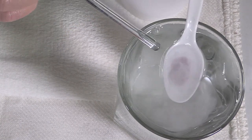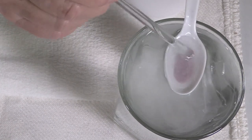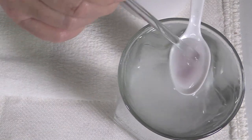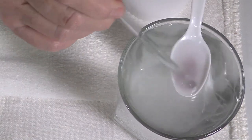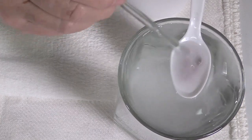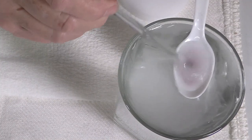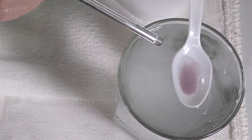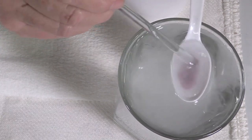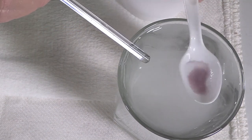What you see coming off the top of the water here is any debris that happens to have been ground into the enamel, although the Japanese enamels are very clean compared to some of the enamels that I've used over the years. And I'm going to keep washing until I don't see much of that cloudy residue come off.